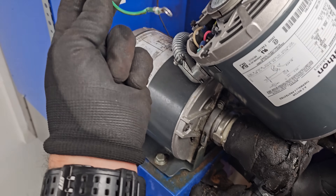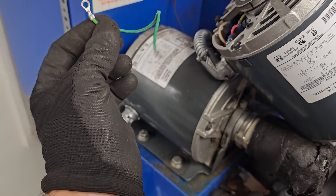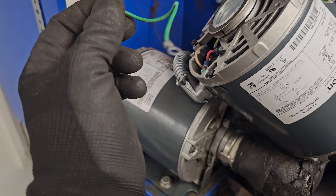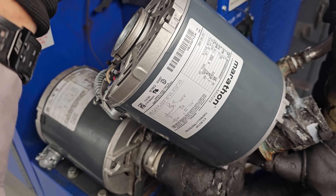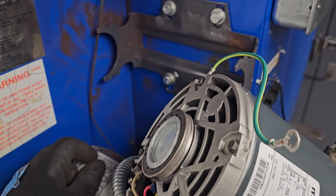This is a resilient mount motor, meaning it has rubber bushings right here and it's not grounded that way. So you have to use these ground wires. This is the wire that came on this motor — it was damaged, it was pinched. So I had to take the ground wire off the other motor. Got to pay attention to that stuff, especially on these cradle mounts or resilient mount motors.